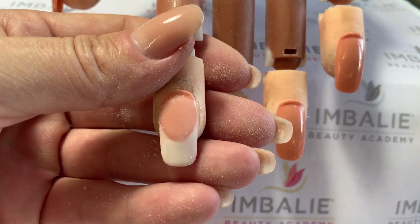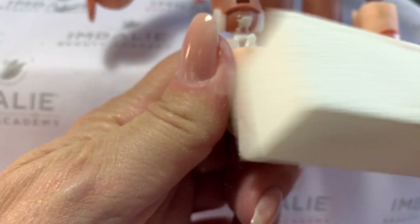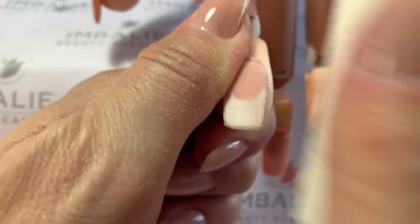Because we've applied it thin, there's not a lot of filing to do. I could literally use a top coat on it that would fill in any highs and lows, but I prefer to just give it a little refine to tidy it up a bit.